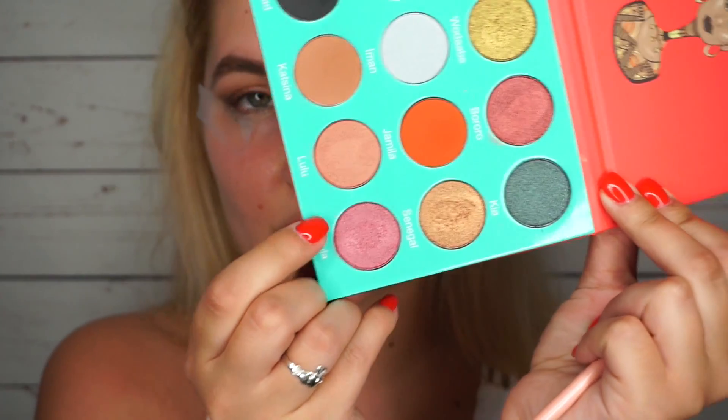I think I want to take this brighter color called Fula — I'm not sure if I'm pronouncing that right — and put it right in the center of the lid with my finger, because I always use my finger. I feel like you get the most pigmentation from your finger as opposed to a brush, or maybe I just haven't found the perfect brush. I can't get over how pigmented these are — they're super, super pigmented.